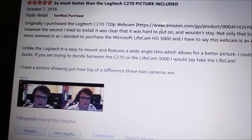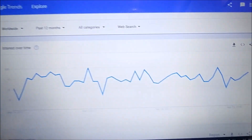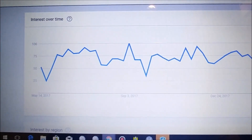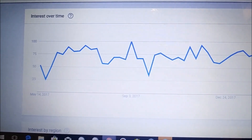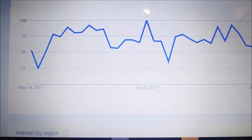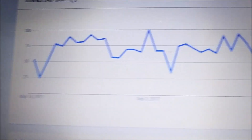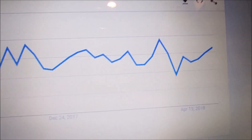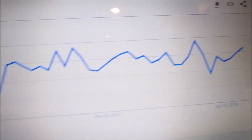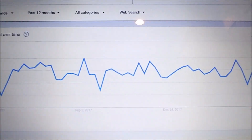I went to Google Trends for a quick look at interest in this camera. It started in May 2017 — maybe there was a pre-announcement — and the interest has been really stable, so it doesn't seem like a very old outdated model. They may have just lowered the price and it's still really attractive.